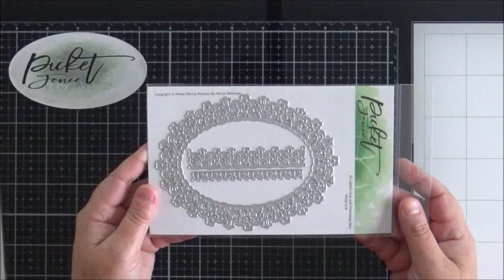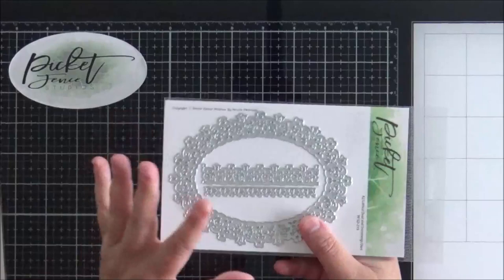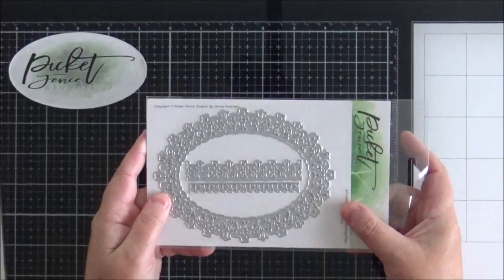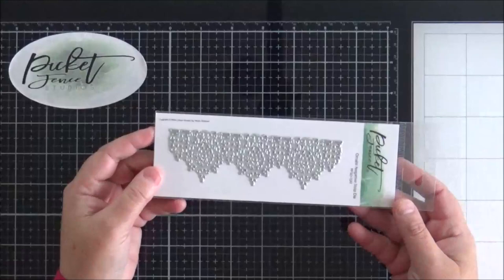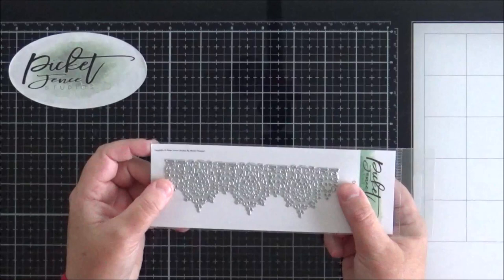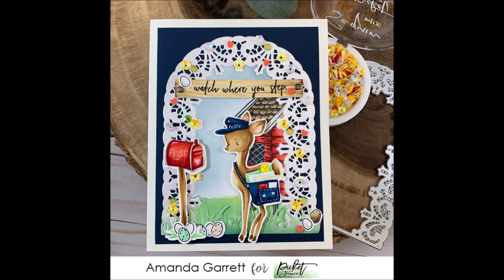This one here is the Oval and Trimmings die, so you get the oval die along with two of these edge dies as well. Absolutely beautiful — the same design as the arch when you look at the actual cuts the die will make. They're very similar but of course the shape is different, so really pretty. And this one here is the Ornate Negative Strip die — again you've just got another longer border edge die with a pretty lacy pattern.